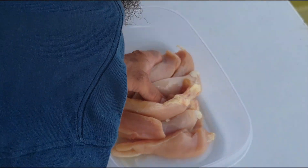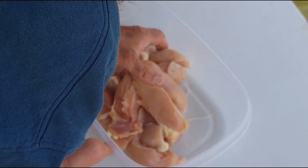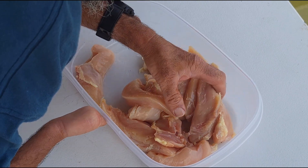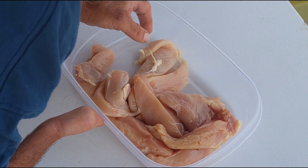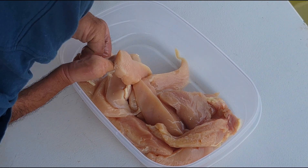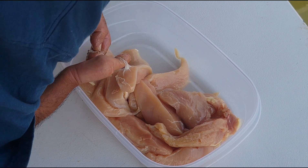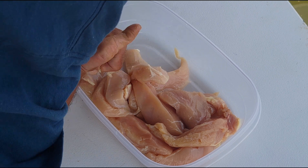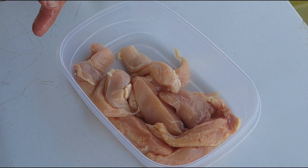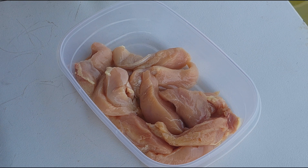The blackening seasoning I'm using today is St. Elmo's Steakhouse Blackening Seasoning — I've never tried it before. I've made my own blackening seasoning, and I really like Zatarain's, but my wife picked this up and I figured I'd give it a try. She wanted me to try it on some salmon, but I'm testing it on the chicken first. I didn't get all the fat off evidently — good thing about being at the lake, I can just toss it.